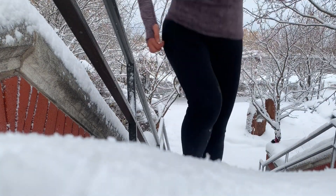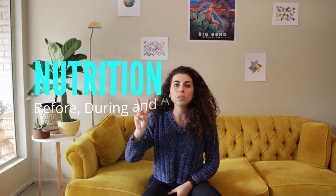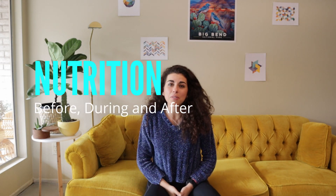Number one: recovery runs. You've got to run slow to run fast. If you can take your recovery runs seriously, then you can take those intense runs super seriously. A recovery run is going to be two to three minutes slower than your race pace. A way to make sure you actually slow that pace down is to run with somebody who's slower than you, or run with someone who's tapering.